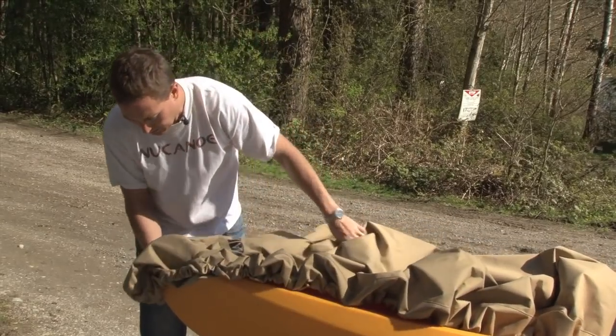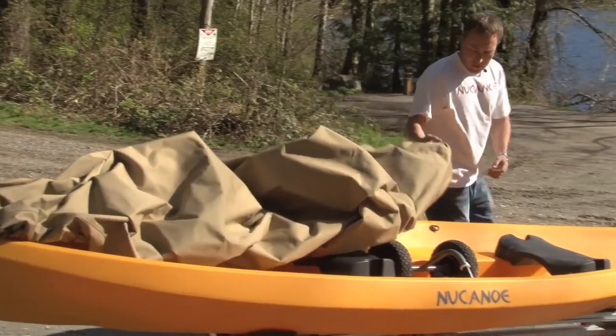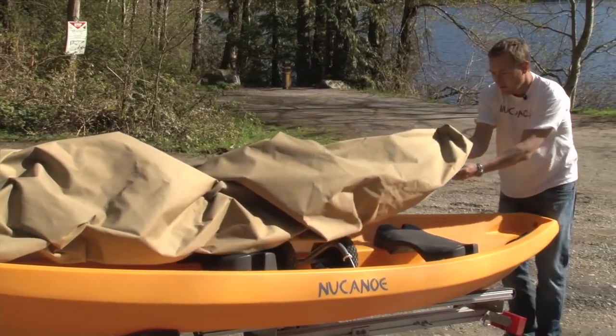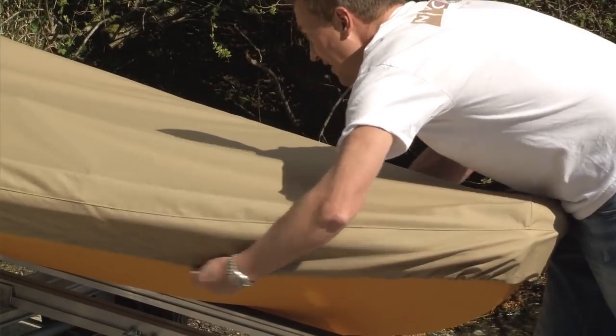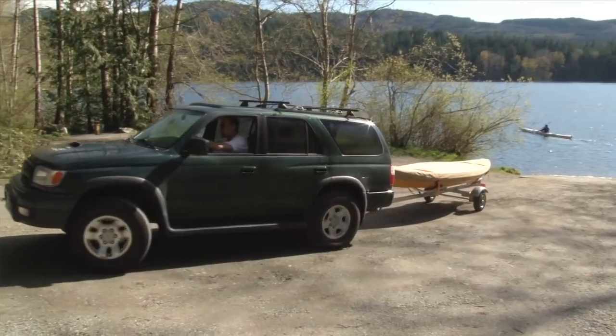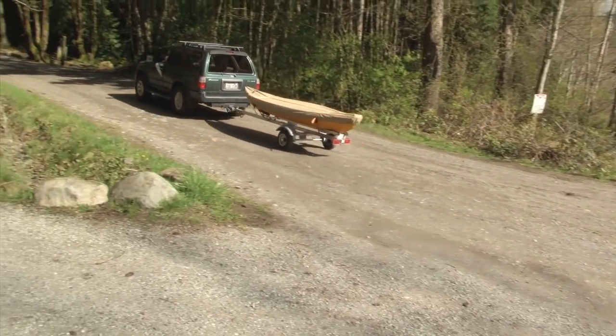The last component to our transportation solutions is a new canoe cover. Made of durable nylon, it pulls over the boat and secures tightly under the gunwales via a bungee cord that's built into it. This will keep your new canoe dry, clean, and protected when you're driving down the highway or when the boat's not in use.